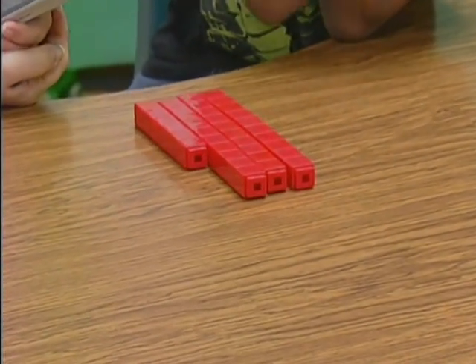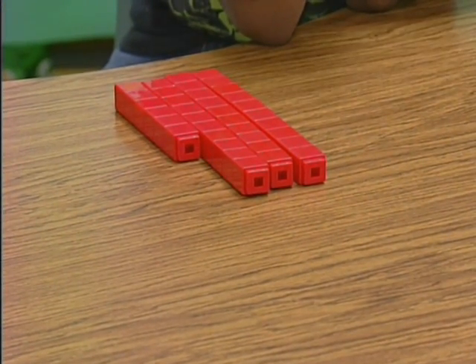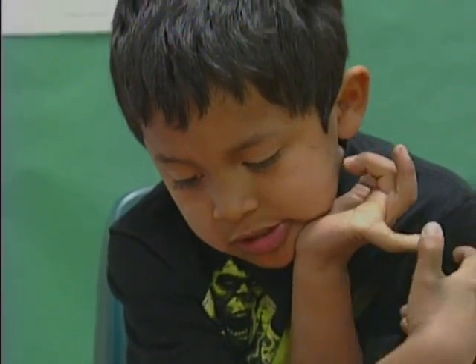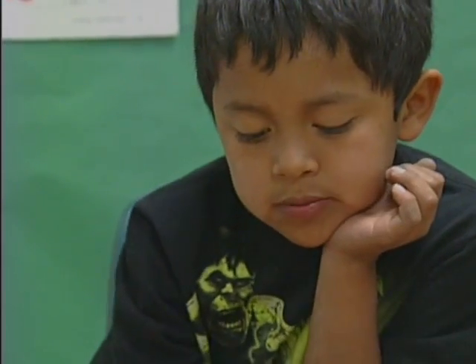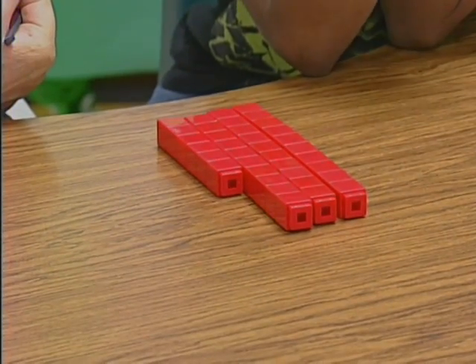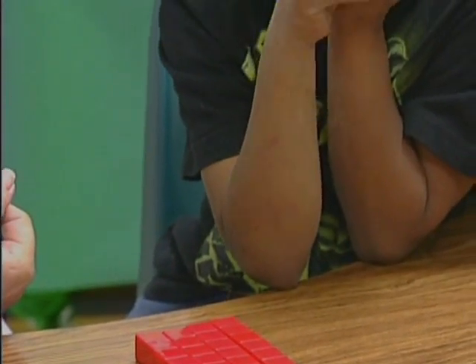How many would there be if I gave you 25 cubes to add to the 36? 61. How'd you think about that one? When you put two more 10s to the 30, you'll have 50, and 6 plus 4 equals 10. You only have one more extra.